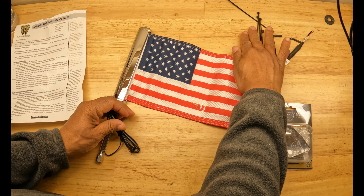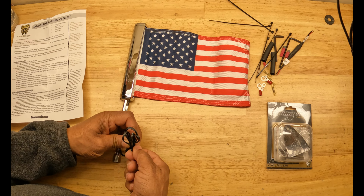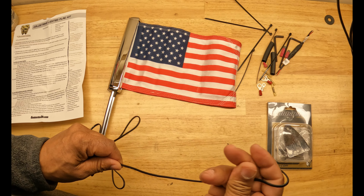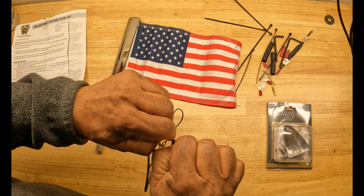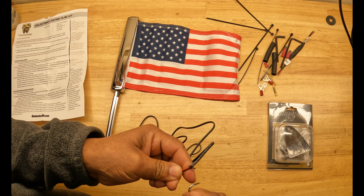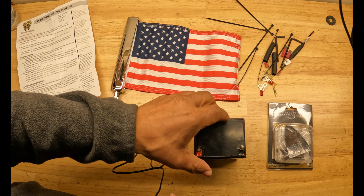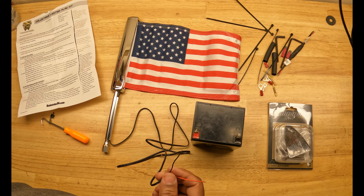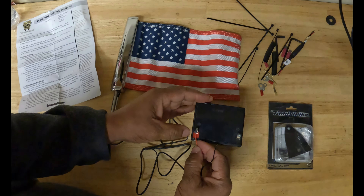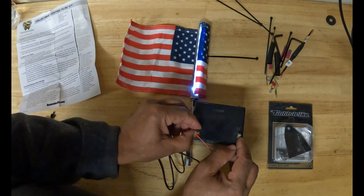Before I install this on the Honda Goldwing, I want to bench test the light just to verify that it works. Anytime you install lighted accessories on your motorcycle, you need to bench test your lights to verify that they work. I'm going to connect these wires to a battery — red to the positive, black to the negative — and let's see if it lights up. And as you can see, there's the lighted flagpole.